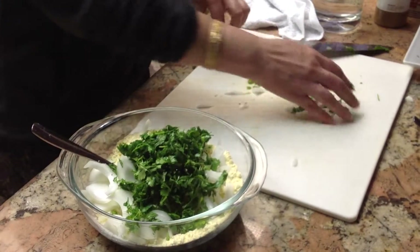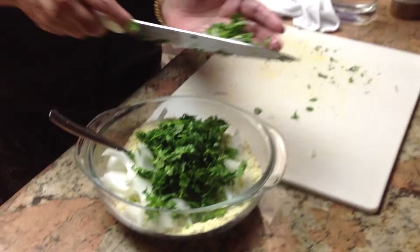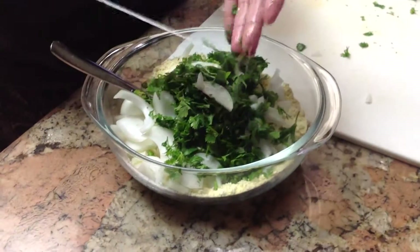And I cut up five chilies — I think that was Thai chili, green Thai chilies.